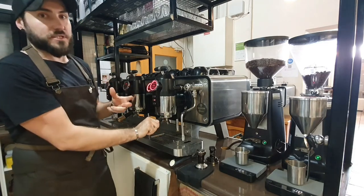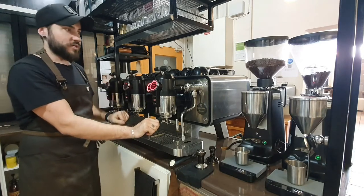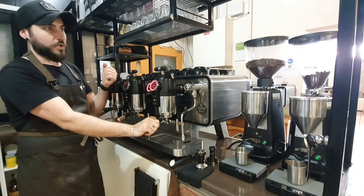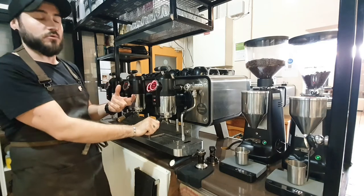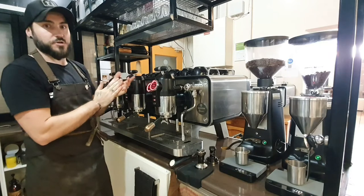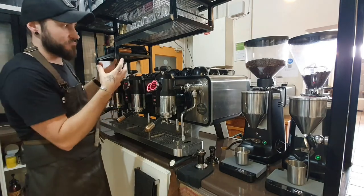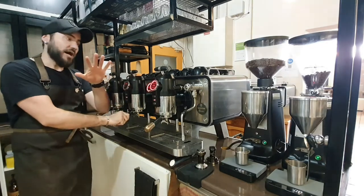There are a few really cool things about this machine. Under peak hour we don't want to sacrifice quality, and a great way of achieving that is good machine temperature control or temperature sustainability. Most commercial espresso machines have got two boilers — one for your coffee, one for your steam. This particular machine has five boilers.